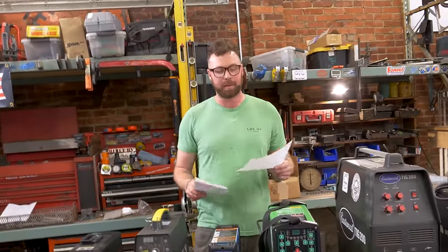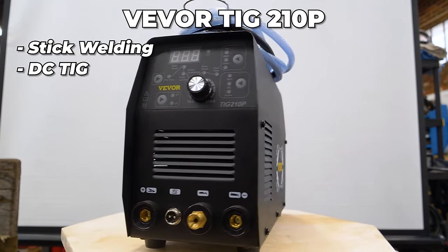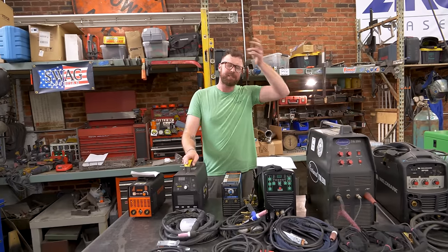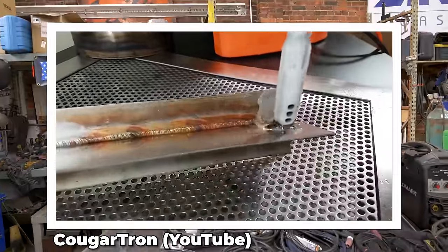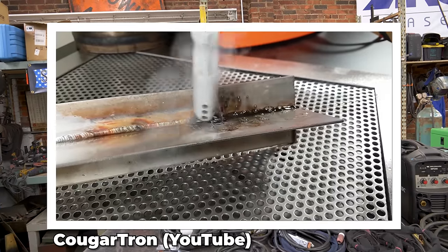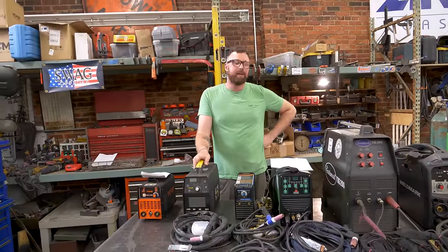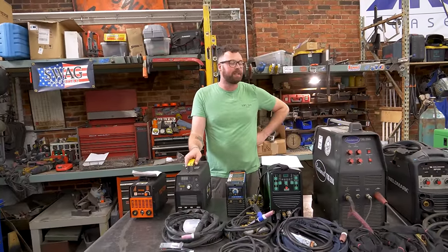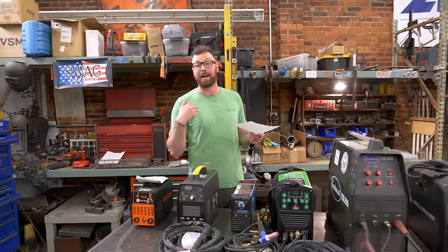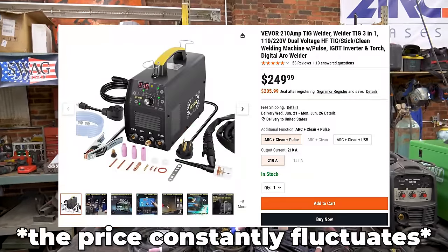Next welder in the LiftArk Studios welder roundup is the VIVOR TIG 210P. It is a stick welder, it is a DC TIG welder, and apparently it has a clean function, but no hardware or parts came for that. Cleaning is sort of like an electrolysis process — there would be a brush that's electrified that you put a chemical on, and you brush it over your weld; it cleans it. You know how stainless welds will look rainbow-y? Apparently that cleans it and maybe sterilizes it again after the welding process.